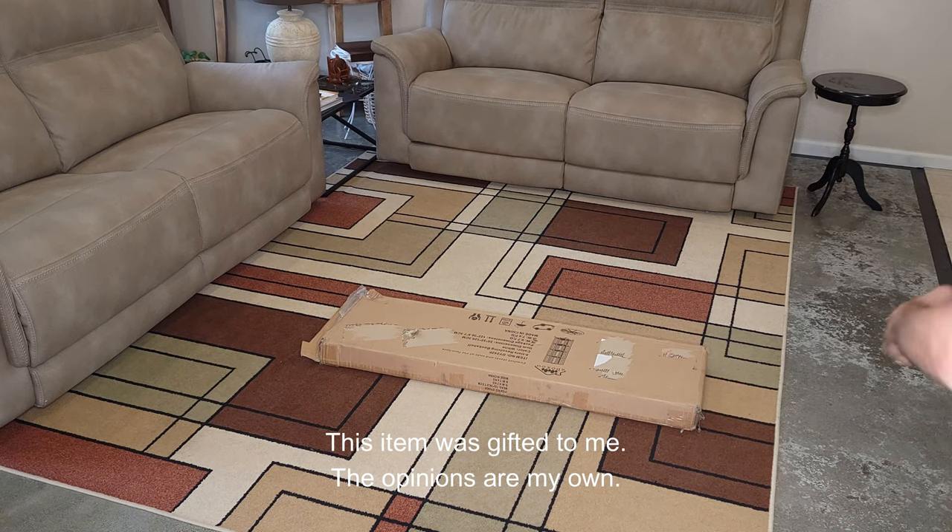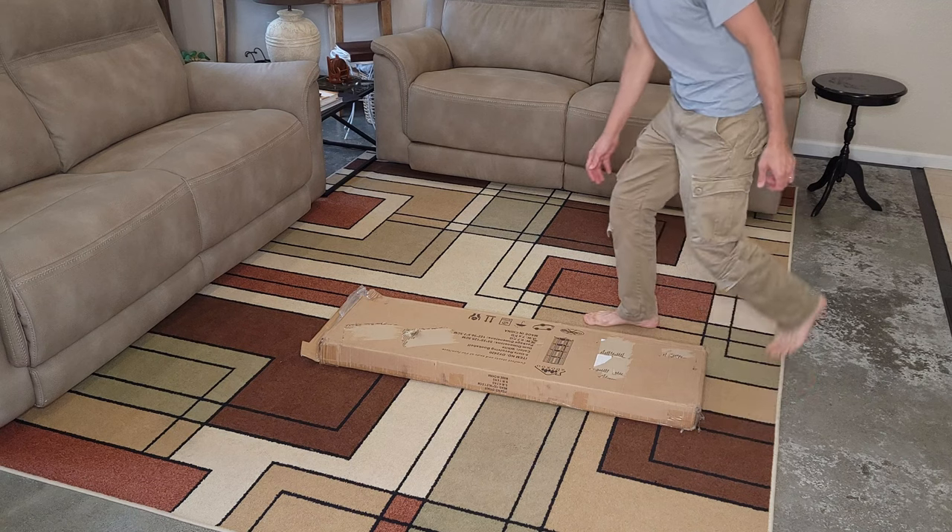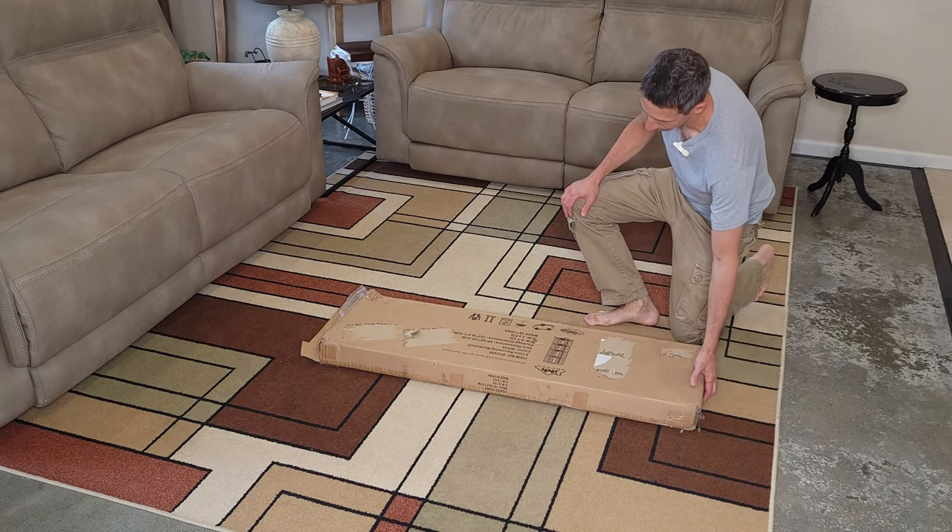Hello friends, welcome to another unboxing. I'm making this five-tier revolving bookshelf.